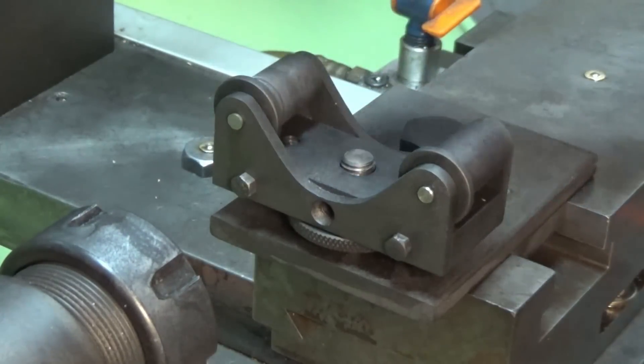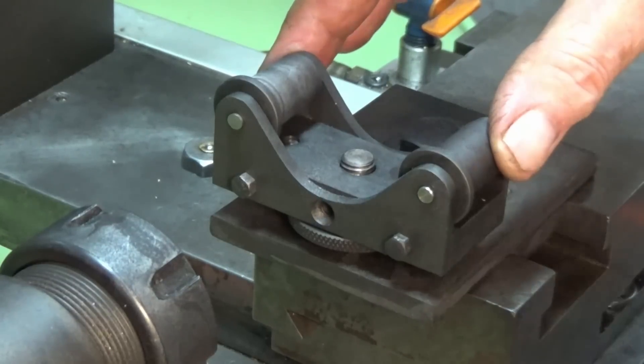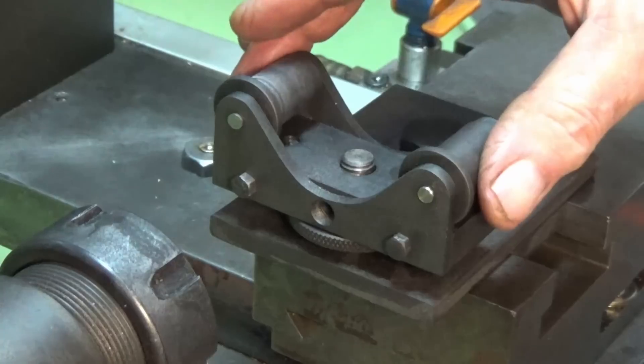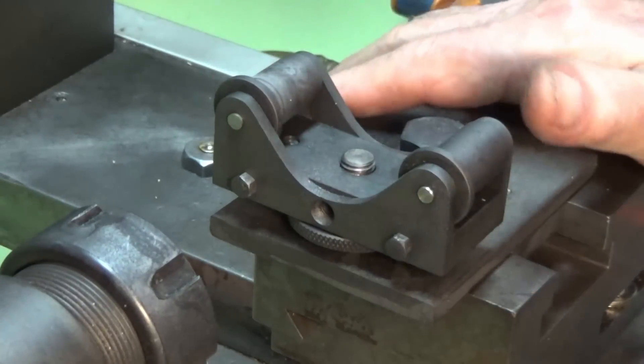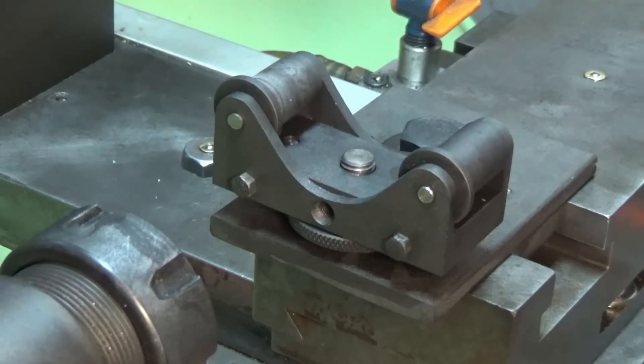It works great. The one that I put in the description for the video — the link to the plans — has a much better way of adjusting the height, it's more controllable. In reality this one here is a little bit awkward, but it's completely doable. For the jobs that come up where you need to put flats or squares or hexes on very small diameter stock, I think this thing's a winner. Let's have a look at the indexing attachment for the lathe.